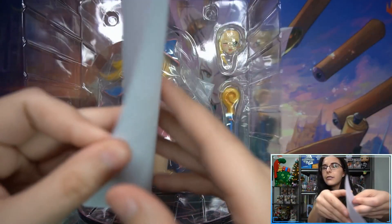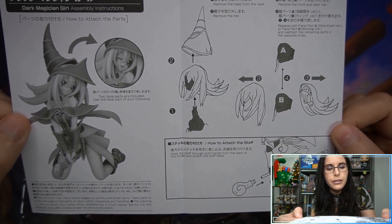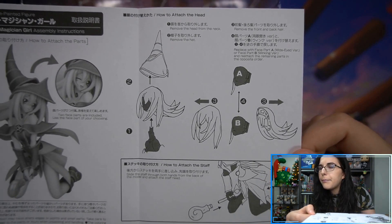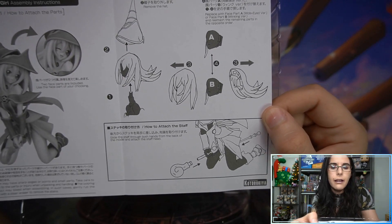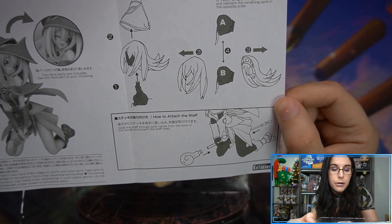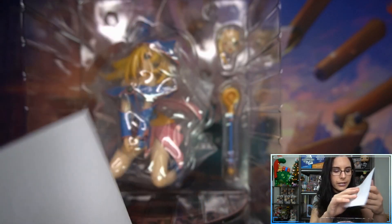Let's take a look at the instructions. It has information on changing the face plate and how to attach parts. Two face parts are included — use the face part of your choosing. You take off her hat, pull off at the neck, take off the front hair piece, and you can swap out the face plates along with the front and back parts of the hair. As for the staff: slide it through both hands from the back of the model and attach the staff head. Good to know.